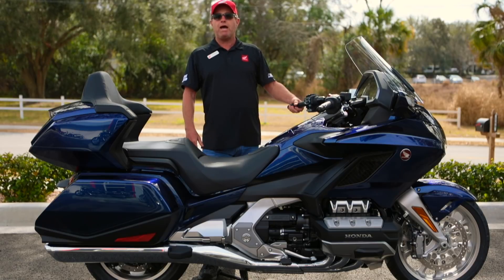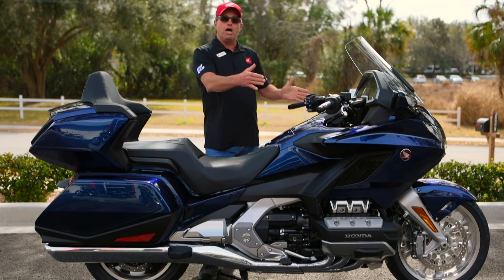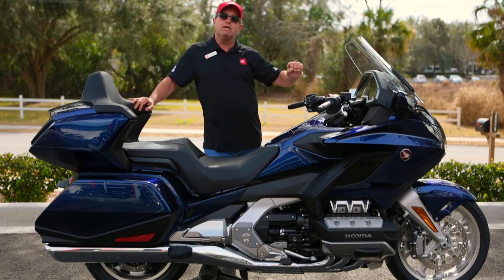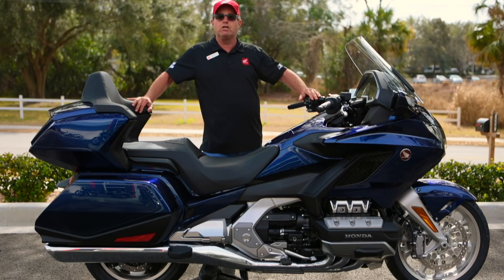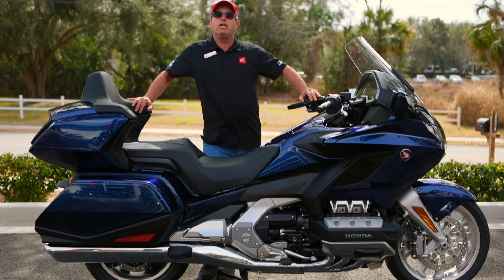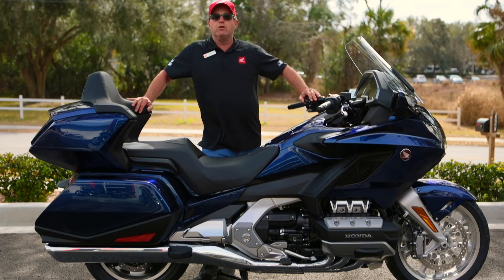It's 90 pounds lighter, it's not as wide, it's much more maneuverable, but it still has that heritage of the Gold Wing — able to tour with a nice pocket and a great spot for your protection.